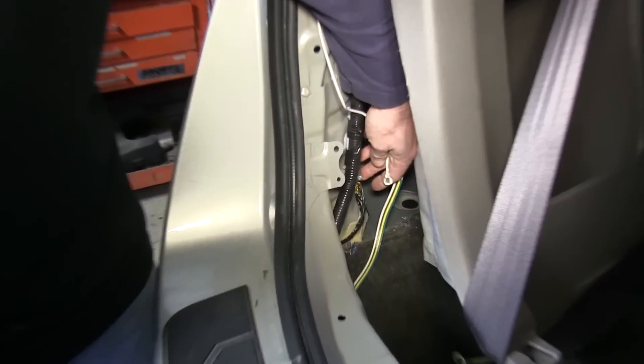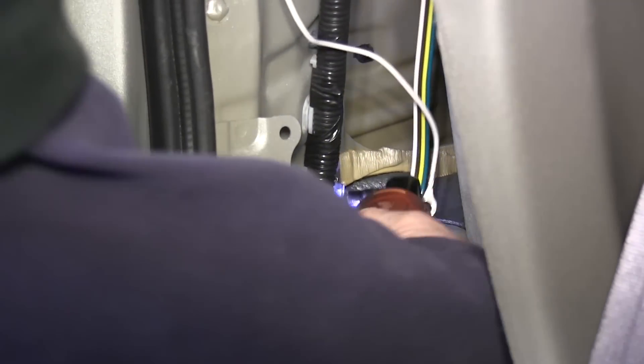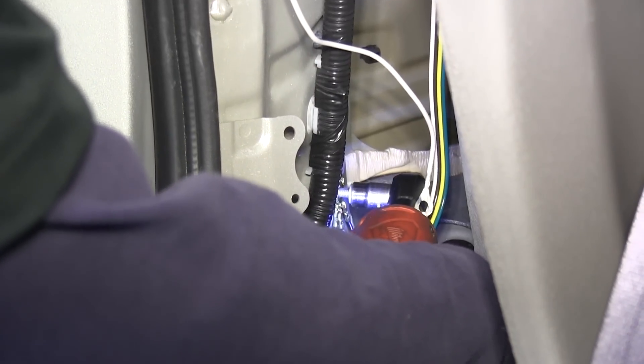Now we'll trace our white wire with the ring terminal over to the other side towards the tailgate. There's a factory ground screw — we'll remove it and attach the white wire with the ring terminal to it for ground.